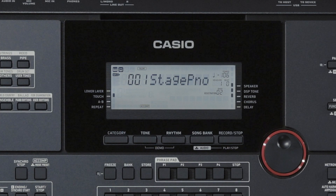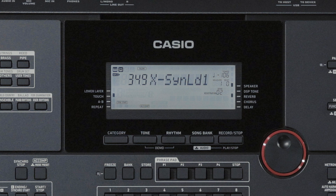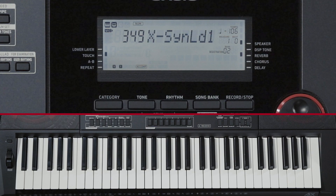Now let's take a look at the One-Touch Presets function. This function allows you to recall the tones and tempos that go well with a particular rhythm pattern with the touch of a button. Press and hold the Rhythm button until the Tone name appears. Settings such as Tone and Tempo are set for the currently selected rhythm. Playing a chord at this time will start auto-accompaniment.